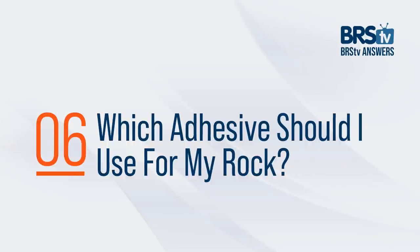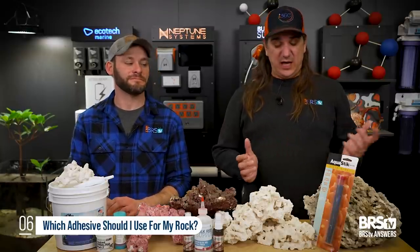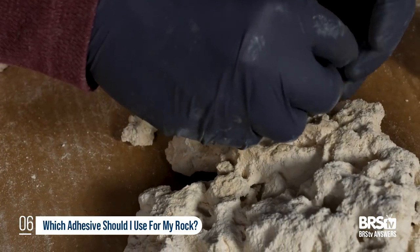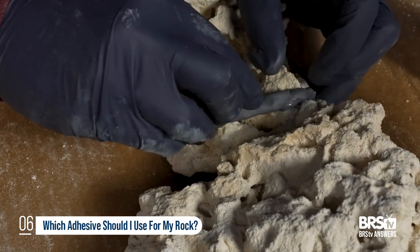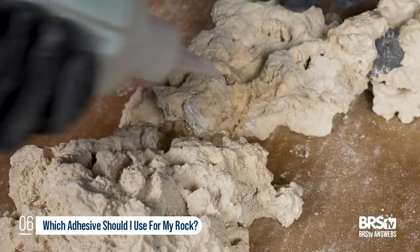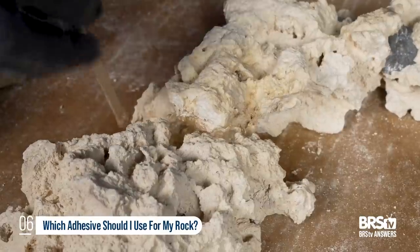Number six — we touched on this a little, but here's a deeper look. Which adhesive should I use for my rock? The answer is different ones for different situations. If you're doing dry rock, epoxy is your friend. It sticks to dry rock, molds around it, works quickly, is fairly inexpensive, and holds structurally the best. Sometimes I'll temporarily glue with some super glue and Instaset, and then hit the epoxy behind it.